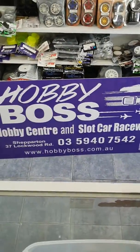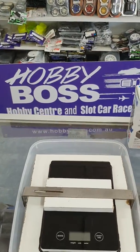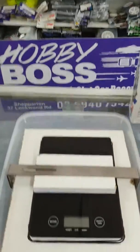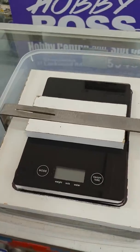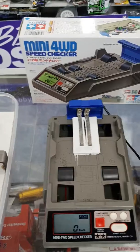Hi, Mal here at Hobby Boss. I thought I'd do a quick little video on a few tools that we use at the slot car centre here — one being a magnetic downforce checker and the other one being a speed checker, so modified Tamiya.